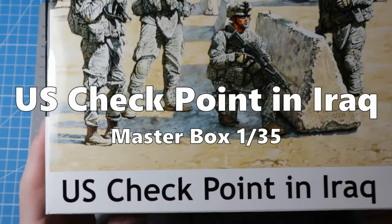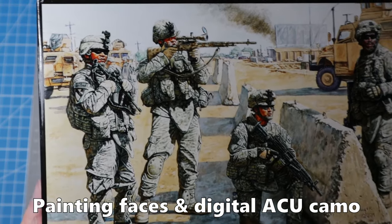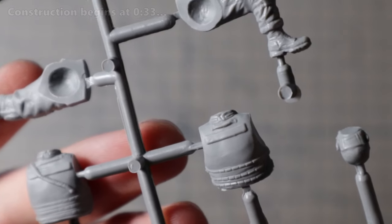Hello there and welcome back. In today's video I will build these US soldiers from Masterbox for my M1 Abrams. Let's take a quick look at what's inside the box before I begin the construction.